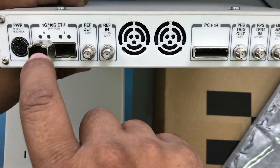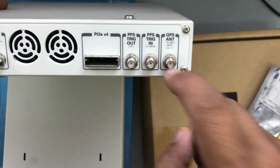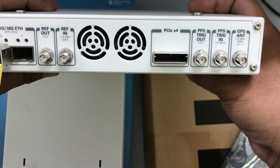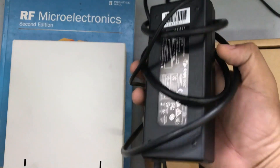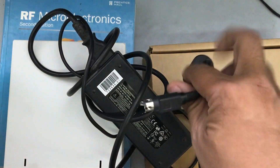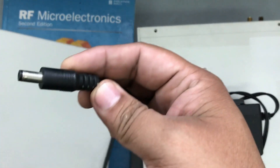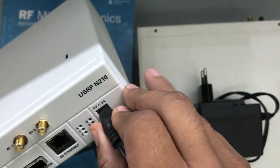Additional ports on the X310 include reference in/out, PCIe express, triggering, GPS antenna mounting, and an additional sync clock option — it has a wide variety of connectors at the back. The power connector is a large adapter, unlike the N210 which uses a normal power adapter at about 9 volts and 4-5 amperes. The X310 adapter is about 6 volts and 3 amperes.